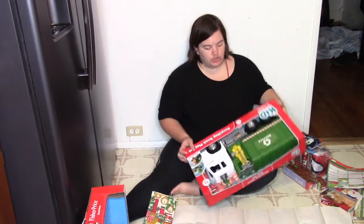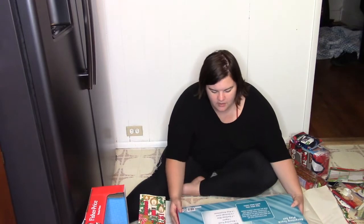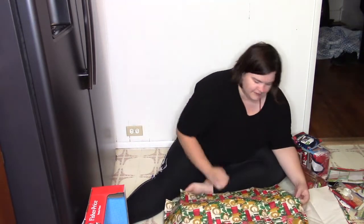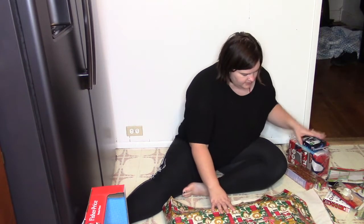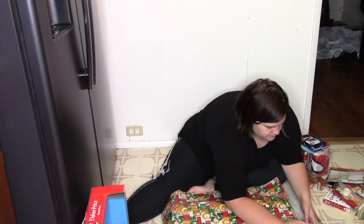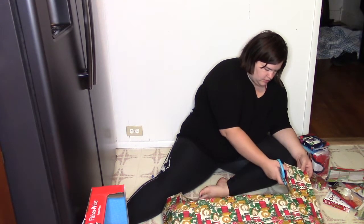Moving on to my son's recycling truck — I did a whole 'what I got my kids for Christmas' video, so I'll link that below. I'm kind of just flying through their gifts here since I already made that video. Let's see if I've got enough gift wrap to finish this truck up. Actually, I think I've got a little more than enough.